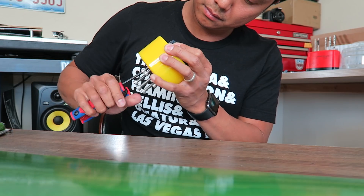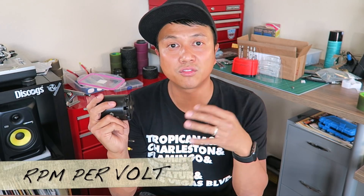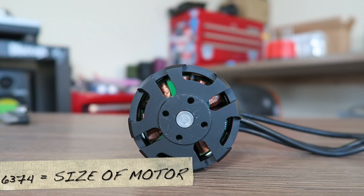This is the motor — a 6374 motor at 190 KV. KV means RPMs per volt, so it does 190 revolutions per volt supplied. The higher the KV, the higher the top speed but you sacrifice torque; lower KV gives more torque but less speed. The 6374 designation means 63mm in diameter and 74mm in length — it's a big motor that will get you up hills. If you're concerned about hills, a dual motor setup won't make you faster but will help you climb more efficiently.